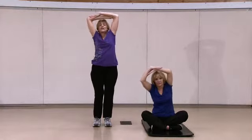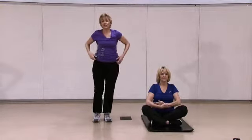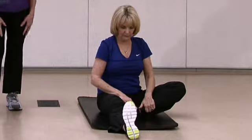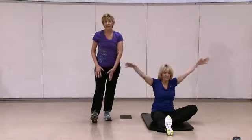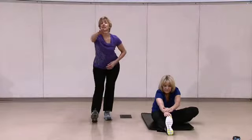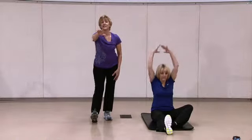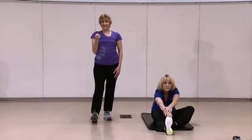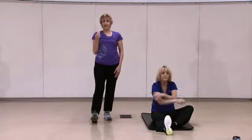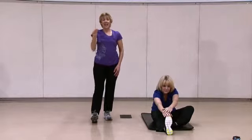Bring your arms down slowly, then prop a foot up on your heel. Louise is doing a more advanced version of this exercise. If there's an issue with having your foot up that high, you can put it near your calf. You're going to tilt at the waist, reach out, grab and stretch, and pull back. Keep your sternum up. Reach and pull back — do that one more time. Reach out, pull back, and change legs.